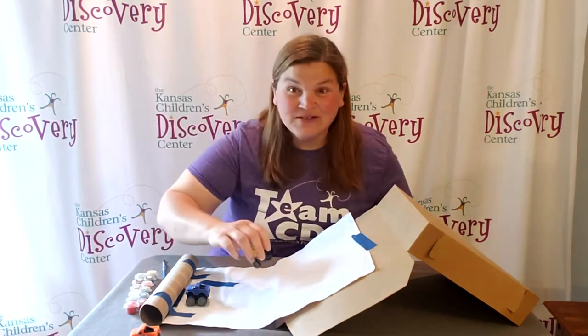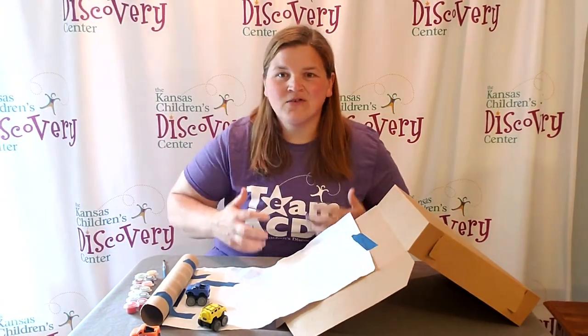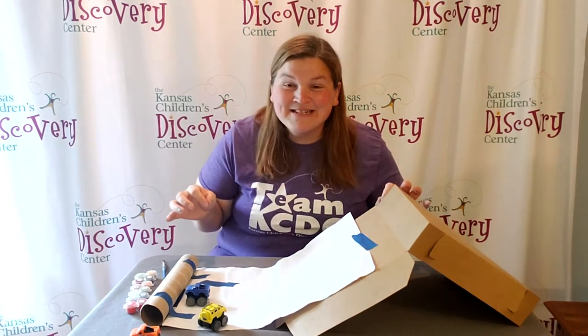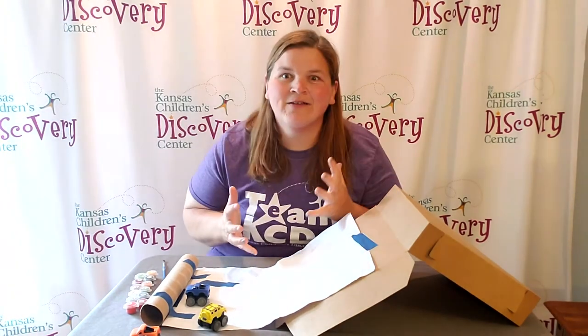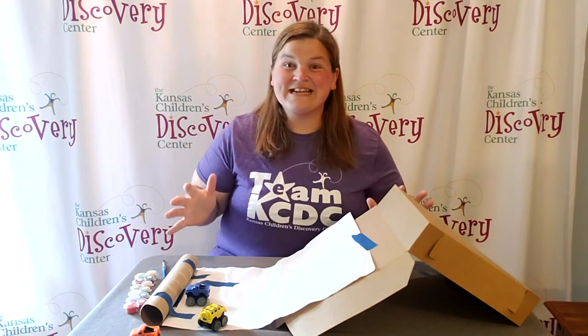You can do it several times with different colors of paint and see how force helps us create art in a unique way. Happy experimenting! I'm super excited to see what kind of masterpieces you come up with using the force of ramps. This has been Discovery at Library — we'll see you next time!